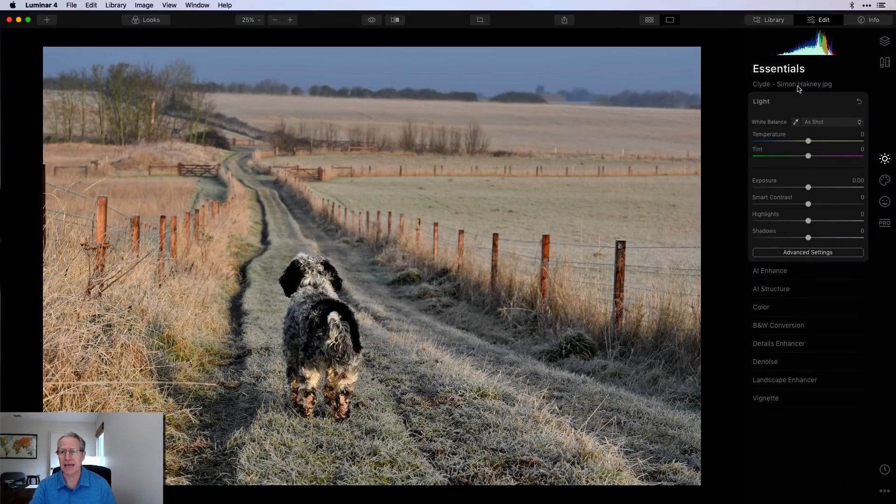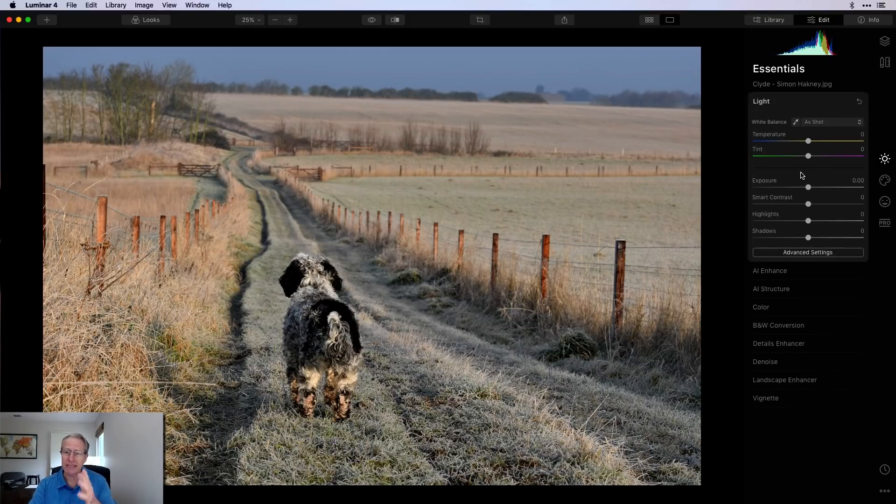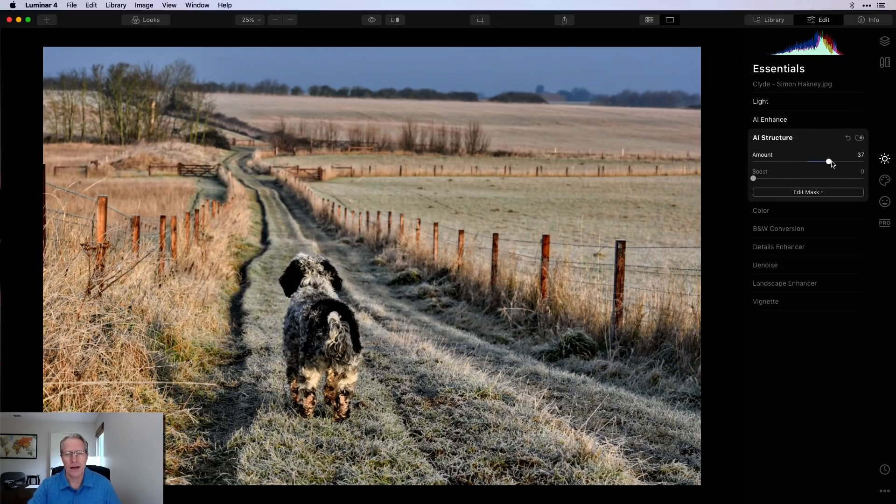Here's the first photo, submitted by Simon Hackney from the UK — that's his dog Clyde. I love dogs and I love the look of this area. Here's what I'm thinking: first I go into Light and do this on just about every photo — smart contrast, pull down the highlights, lift the shadows a little bit. Just massaging the photo. A little bit of Accent AI and then some AI Structure. I don't want to over-crisp — there's frost on the grass that already looks crispy, so I hesitate to overdo it.